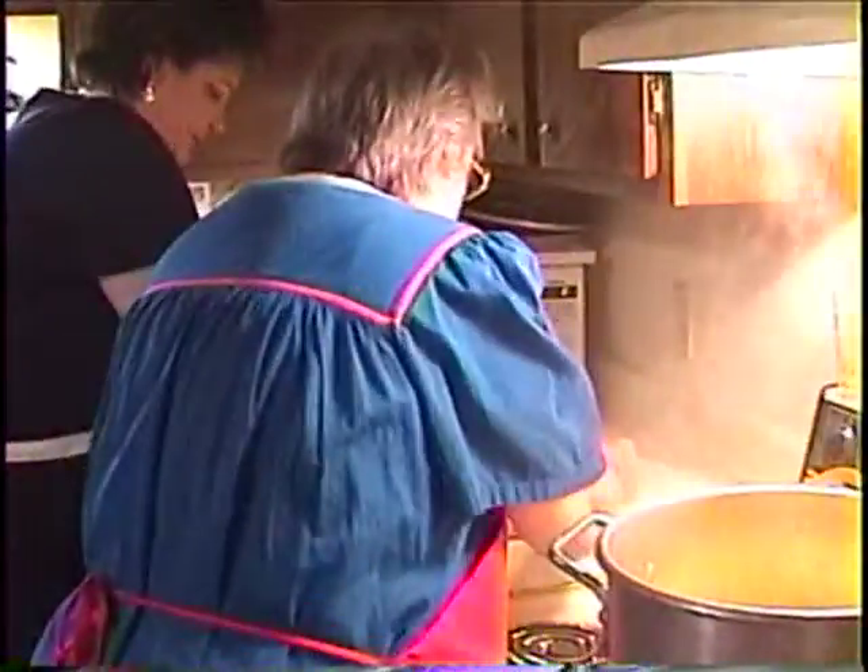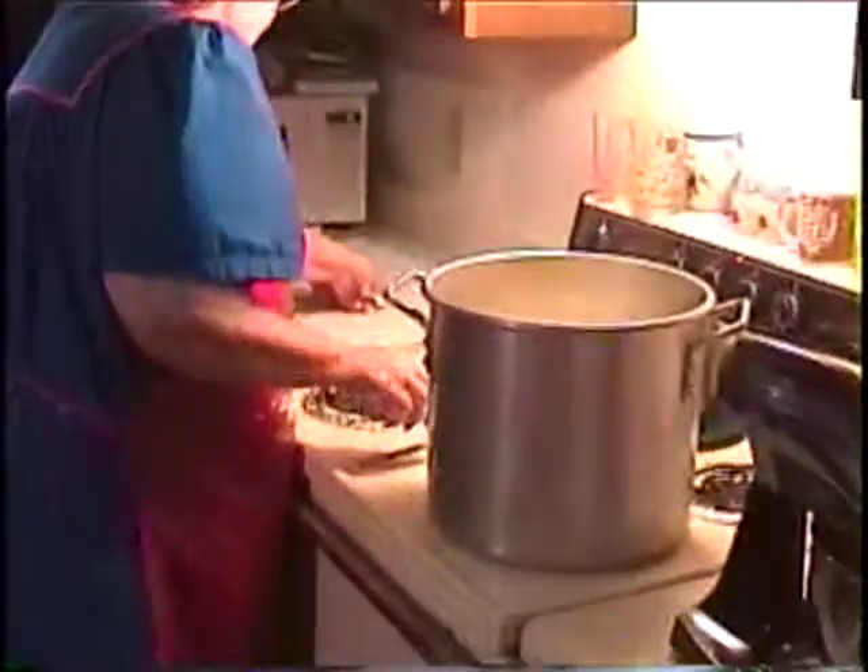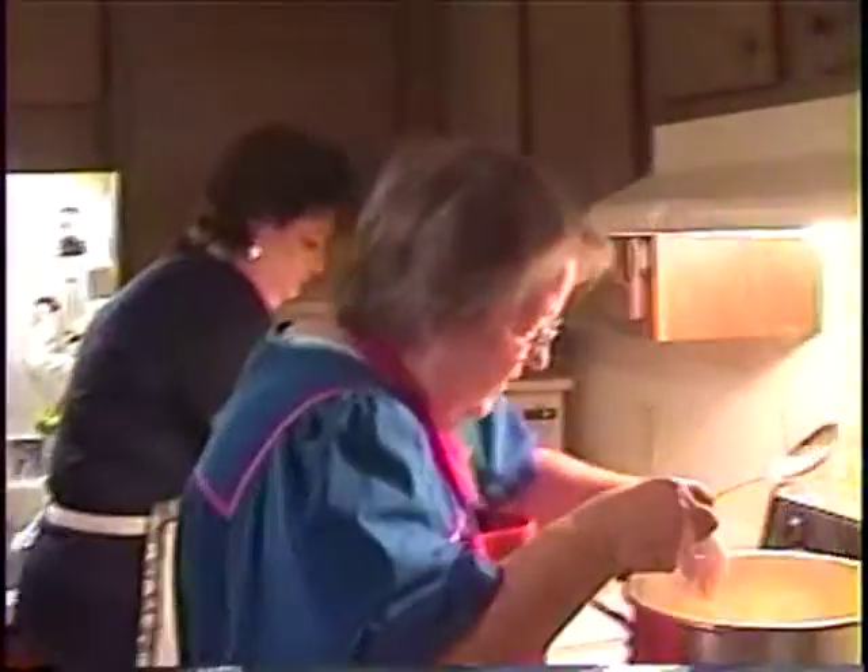You just drop them over in there. Pick them up and drop them. Don't stack them in there though. You drop them and then just take your spoon and get some in there. Push them down in there.